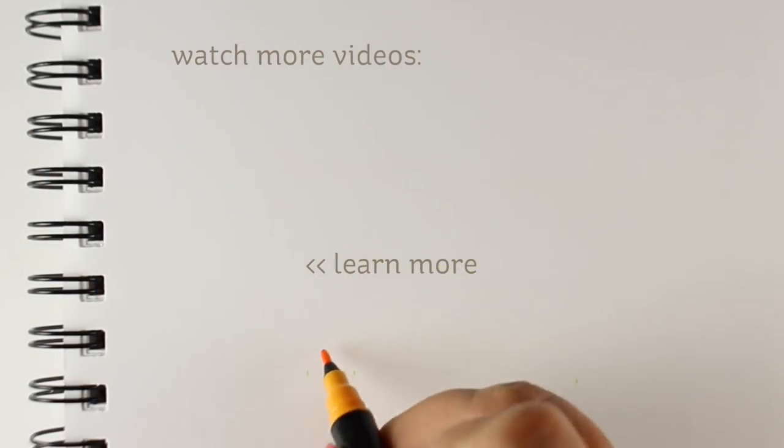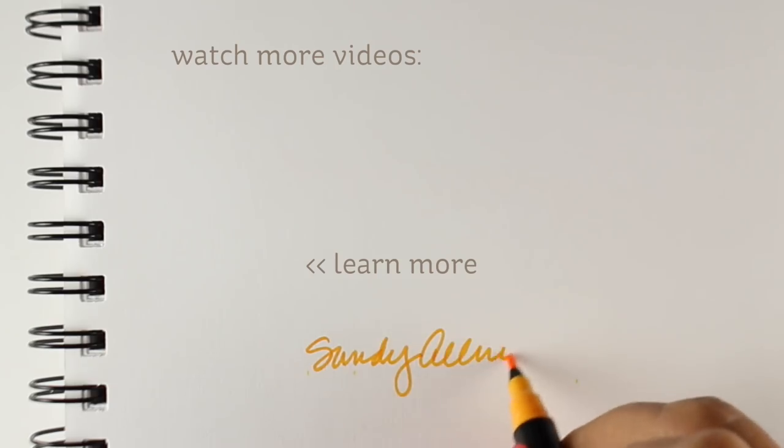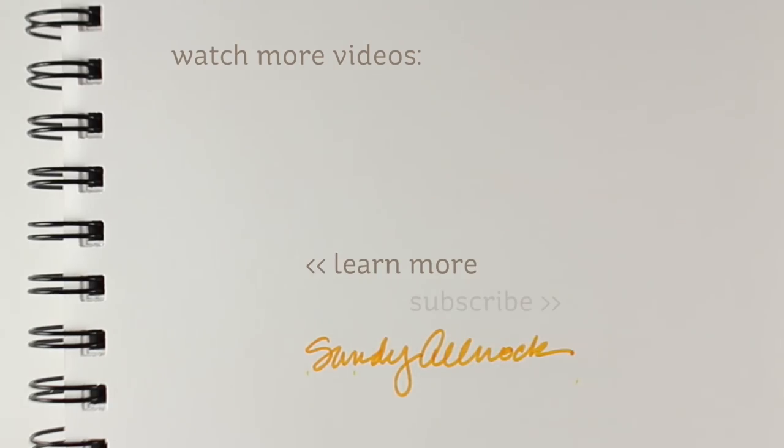I hope you enjoyed this video. If you did, please click the like button and make sure you're subscribed if you have not yet done so. There are more videos on the screen. You can get the supply list down in the description or over on my blog. I will see you guys later. Take care.